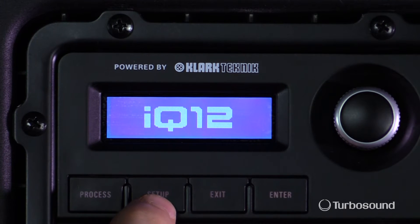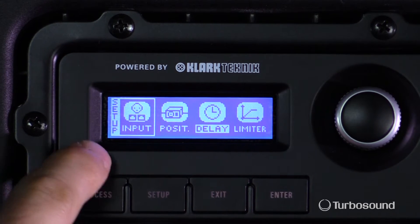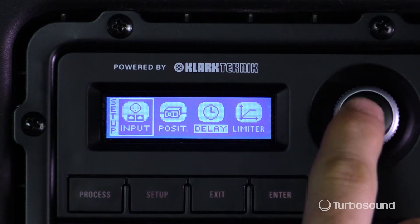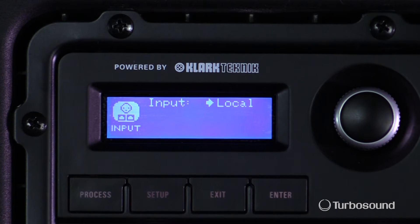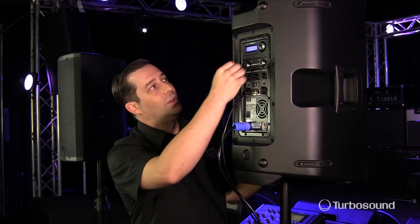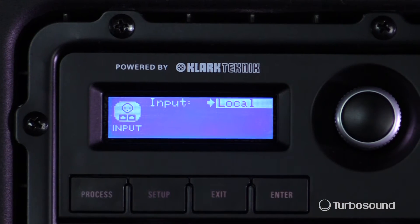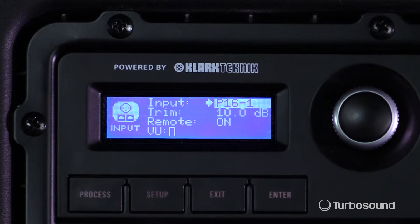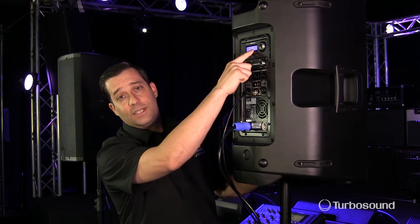Very easy to do — just come up here to the setup button, hit that, and it's your first selection right here on the left-hand side, named input. Take the encoder and push that in. Now it's set to local, so the local inputs are going to be your two combo jacks. But if you're using it with the Ultranet, go ahead and hit the encoder and turn it to the right and you'll start showing your P16 channels.